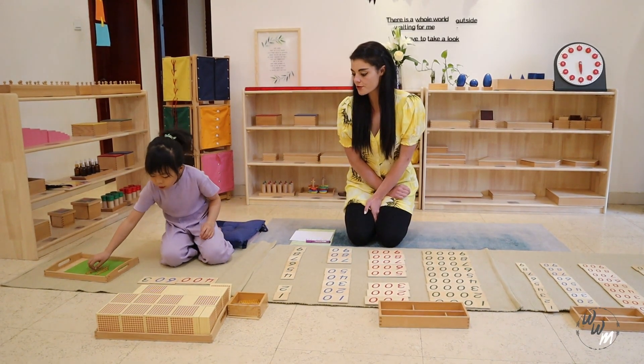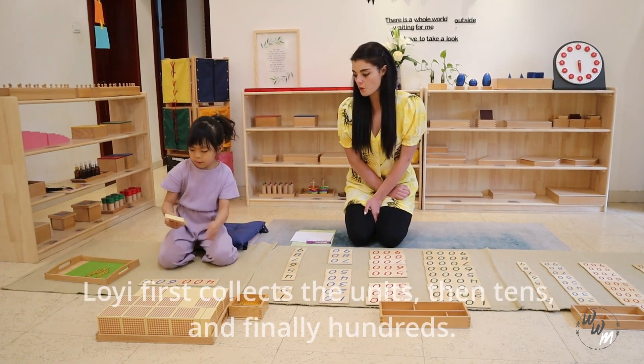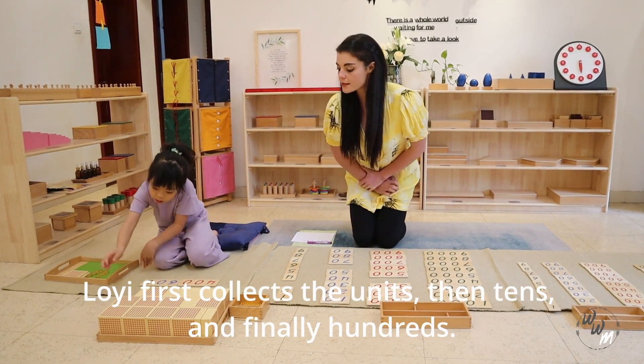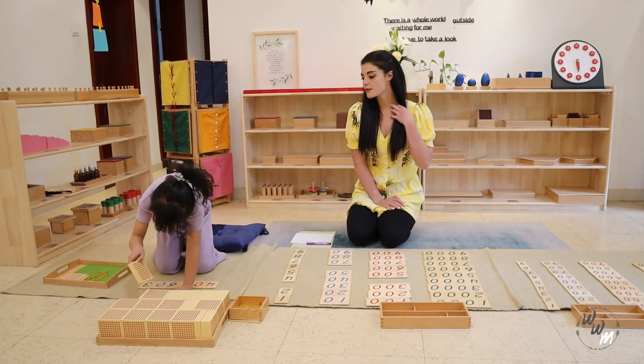And how many hundreds do we need? 1 hundred. Ok, so let's count: 100, 200, 300, 400.